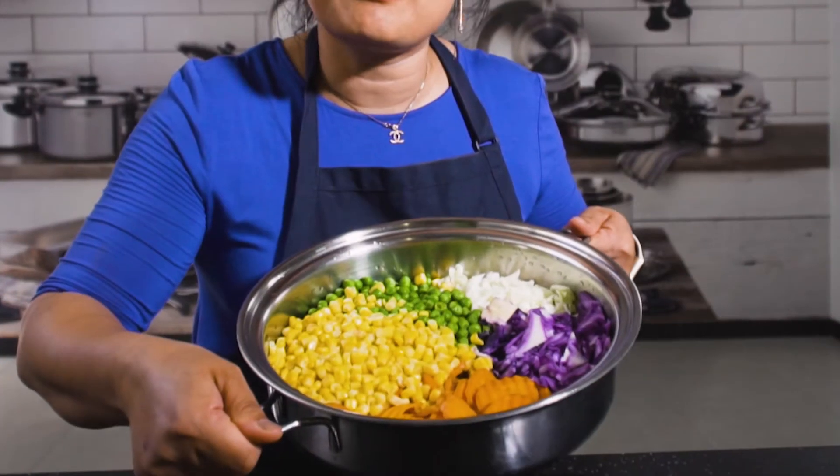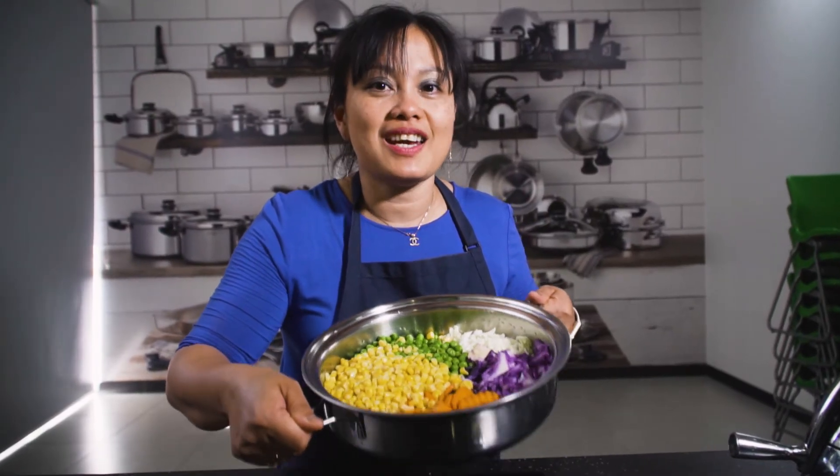Here it is! Look at the color, look at the volume — it's like still raw, but it's already cooked.